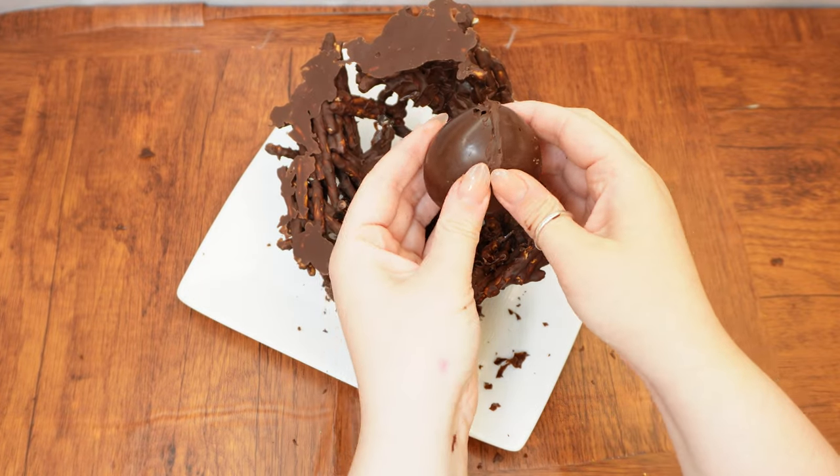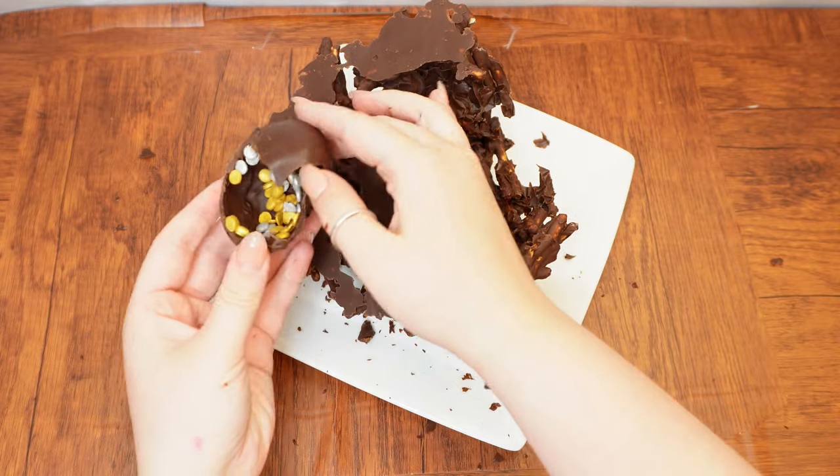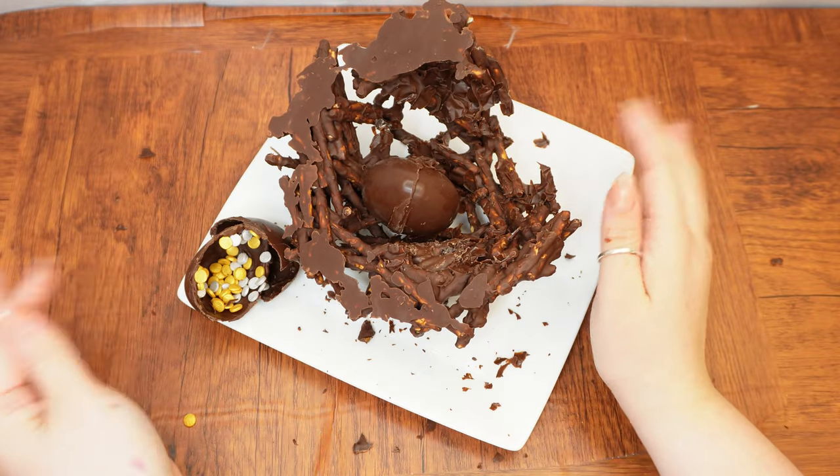If you wish, crack open the eggs — but most importantly, make sure to say a bracha of shehakol once you eat them. Enjoy! We hope to see you again next week, and please like and subscribe before you go.